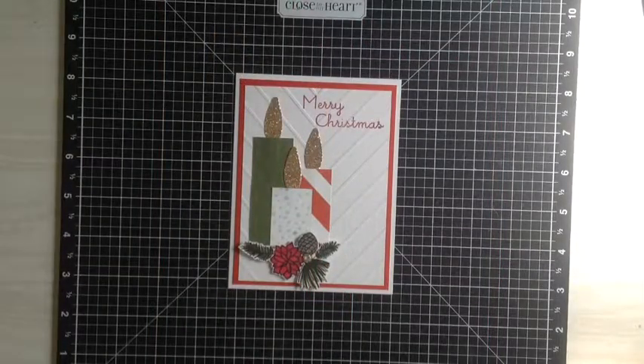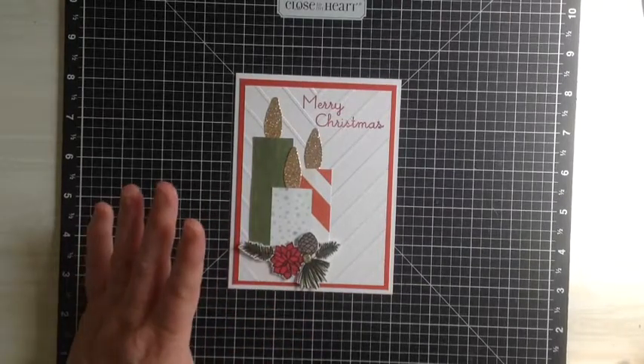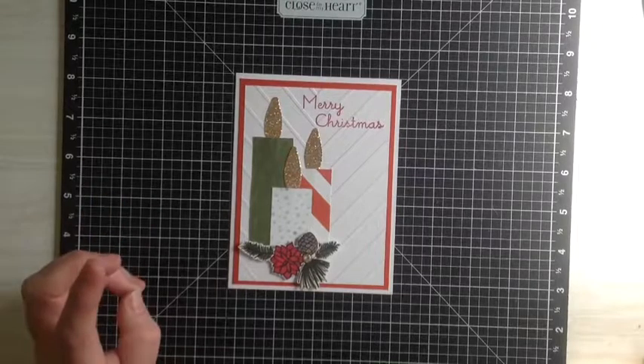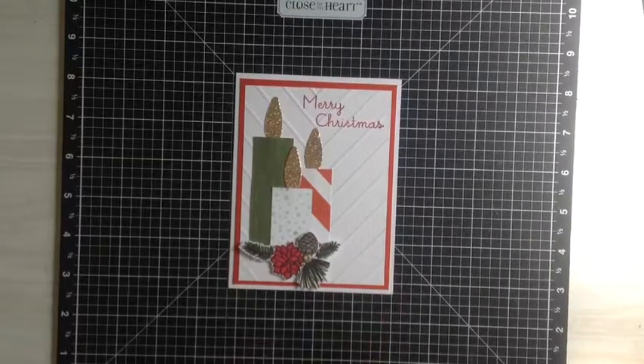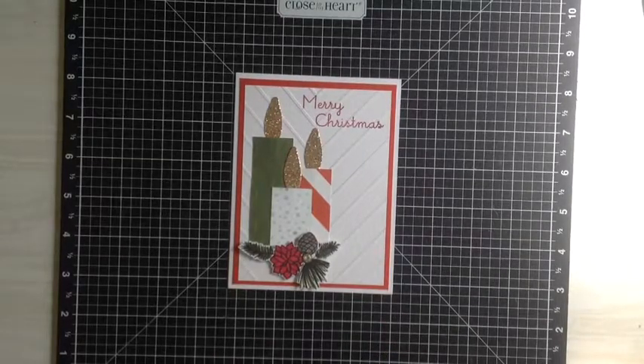Hi everyone, it's Colleen here. I just want to share this little card with you. I found one on Pinterest — for the life of me I can't remember who made it, but I will find out the lady's name and let you know. I just thought it was lovely. She'd used three pieces of different colored paper just to make some candles, and I love candles at Christmas time, so I thought I'd make up this little card to share with you today. I made it in one of my classes and it went down really well, so I've changed it a little bit just for the video to make it a bit easier.